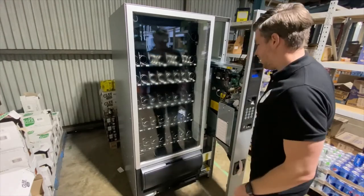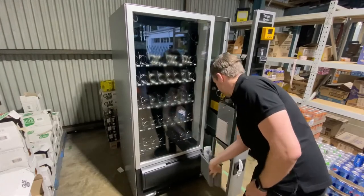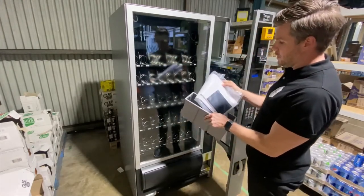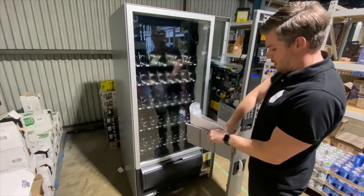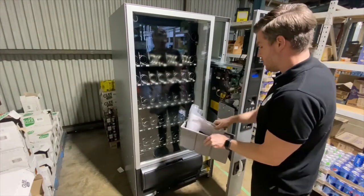The machine will come with some items in the coin return box. You'll have some extra labels, the installation manual, and also the yellow power key so you can power up the machine with the door open.